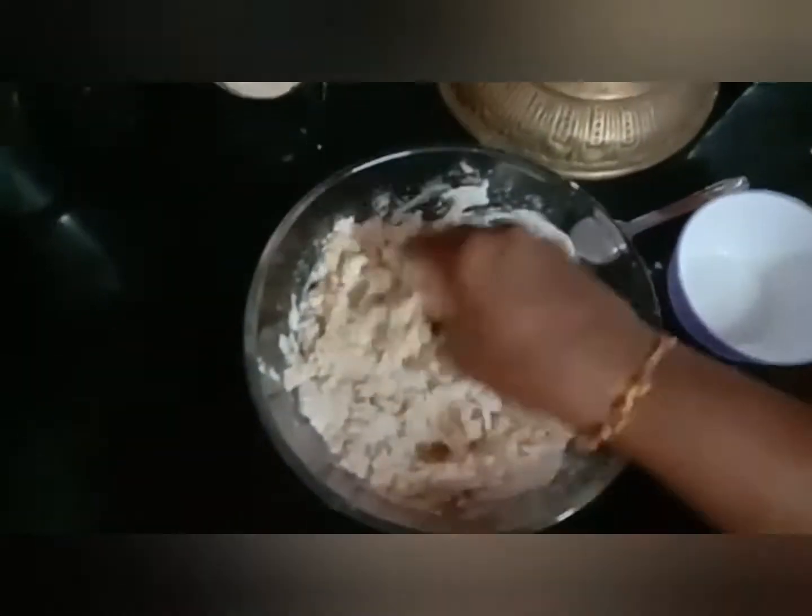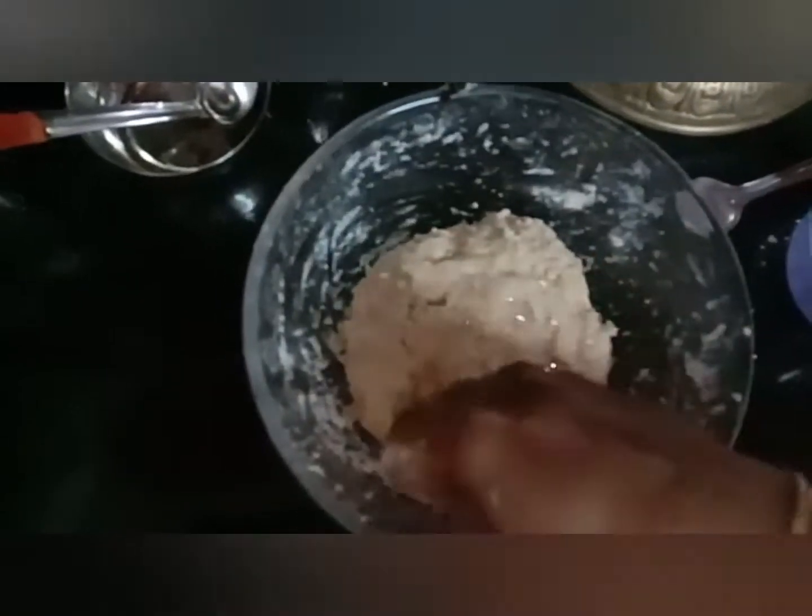Mix the whole mixture with warm water and apply a little oil. Make a soft dough and let it sit for 1 hour. Close it with the lid.